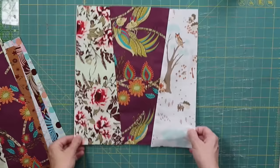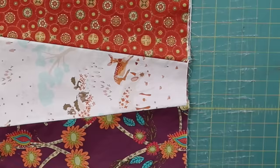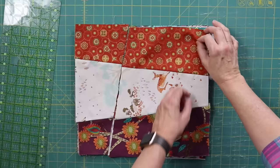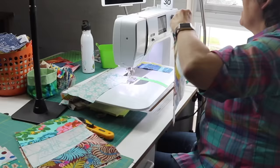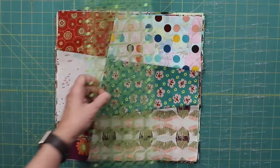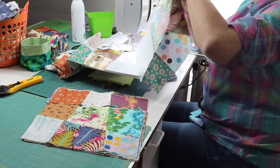Now restack the blocks and turn the pile 90 degrees. You'll find that your edges are not going to line up very well, but that's okay because we're going to trim them down at the end. Make a diagonal cut on the left side of the block. This time take the top three fabrics and put them on the bottom, then pair, sew, and press. Stack them again, make a diagonal cut on the right side, take the top three fabrics and put them on the bottom, then pair, sew, and press.